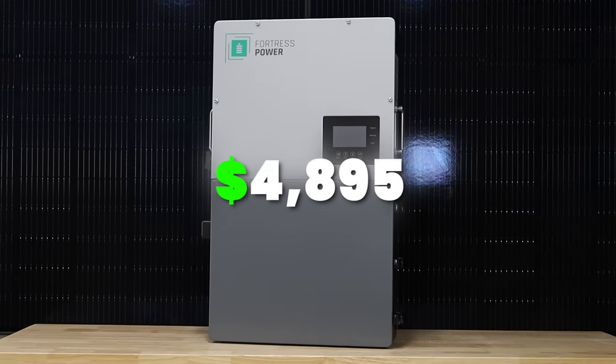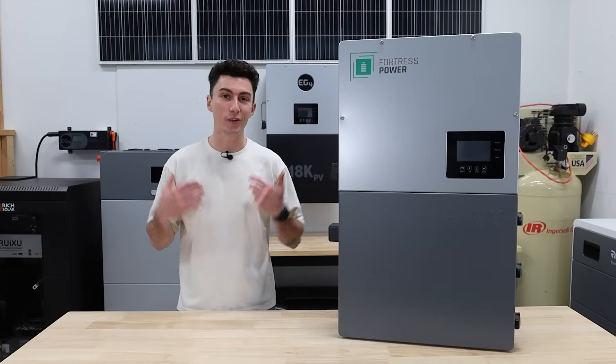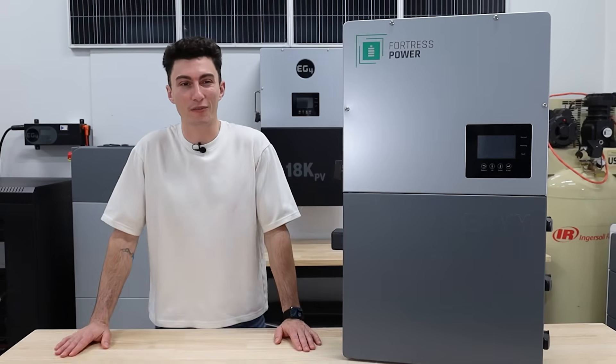Right now, the price of this thing is $4,895 on ShopSolar's website with our discount code. But is it really worth five grand?